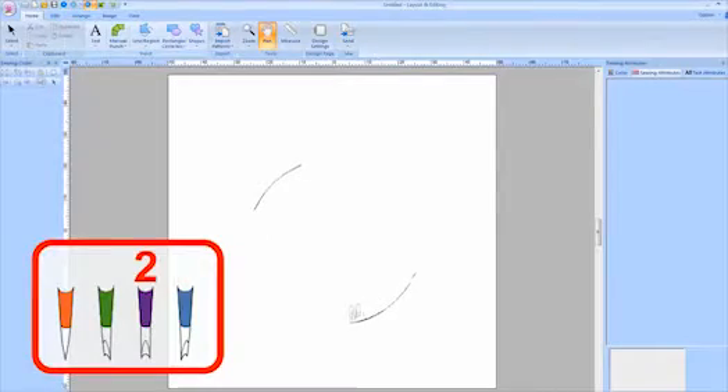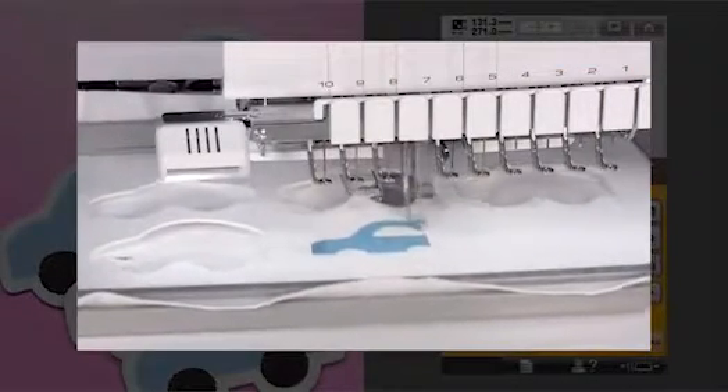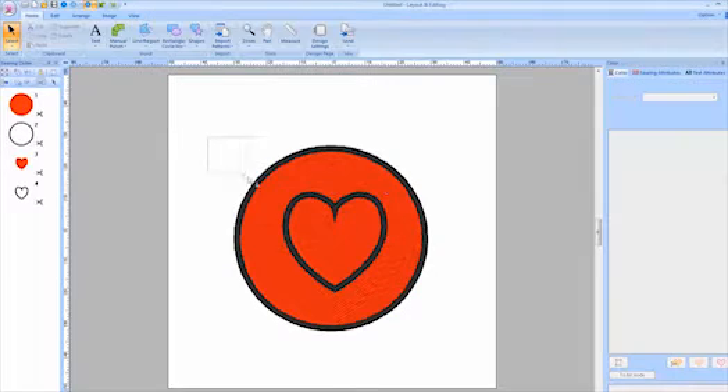With this kit you can set up your multi-needle embroidery machine to do both embroidery and cutwork without having to change needles in between. Use the beautiful designs to embroider and cut beautiful appliques, patches, and cutwork, or use the included PE Design Next embroidery design software to create your own custom cutwork designs.